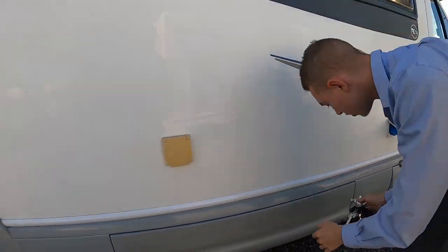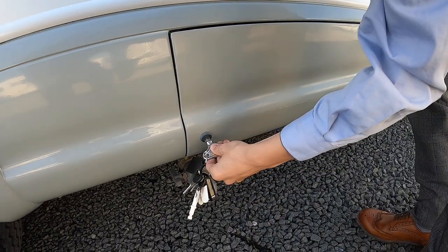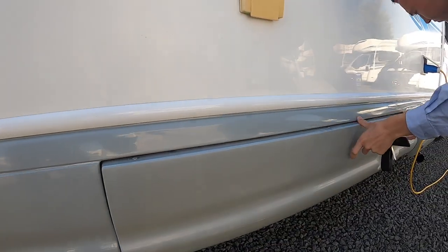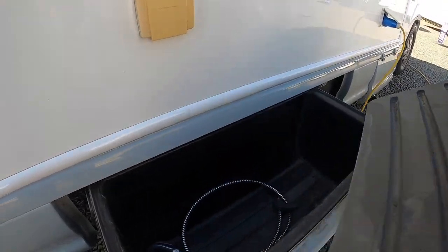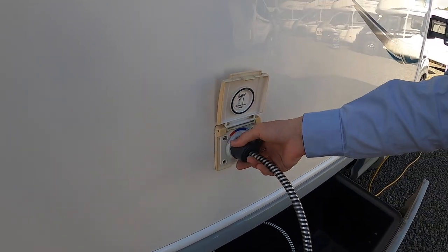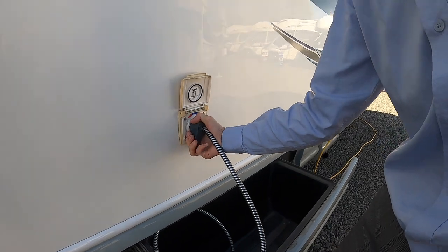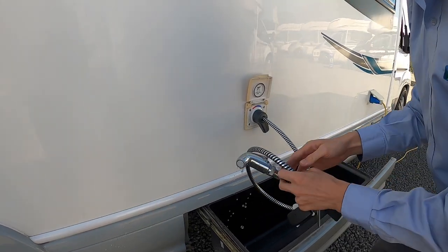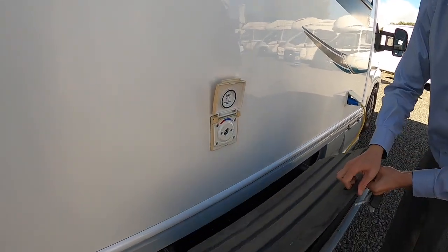Further down you've got another underneath storage compartment which is a drawer. This slides out and in there is your wet locker. You've got your exterior shower hose which clips in like so. Make sure the pump's on and you can turn it from on to off. There's a trigger so that'll give you hot water if you've had your hot water on, if not cold water. This is a good place to keep your leveling ramps and hookup lead as well.